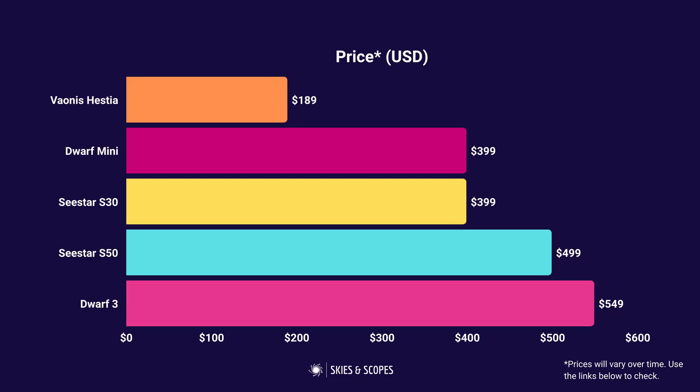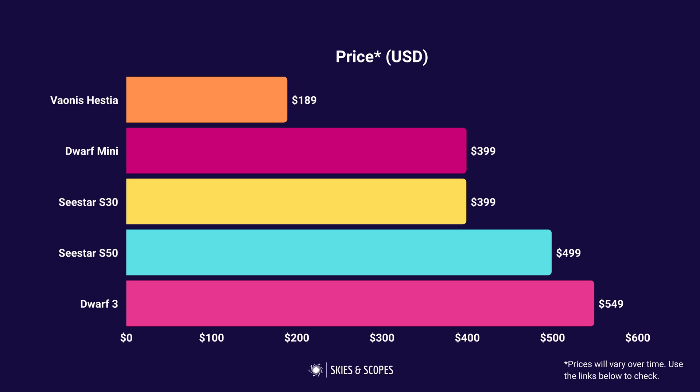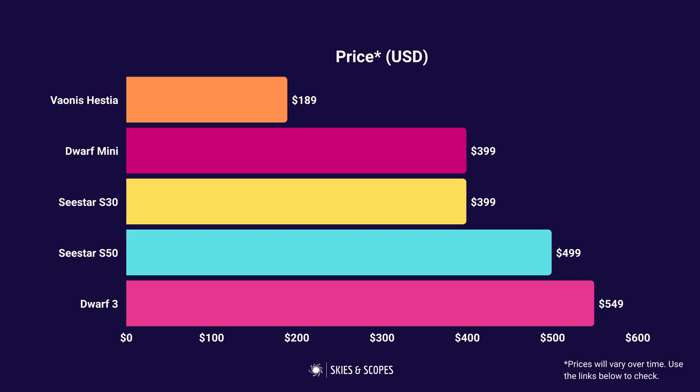Let's start by comparing them by price. These range from $189 to $549, with the Vionis Hestia the cheapest and the Dwarf 3 the most expensive in this bracket. These are starting prices and don't always include everything like tripods and other accessories, so we'll dig into that. Prices will be subject to change, so use the links below to check current pricing.